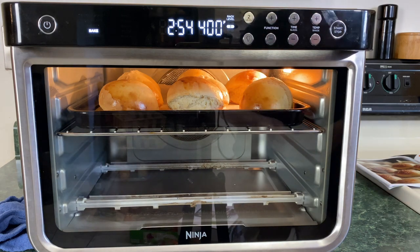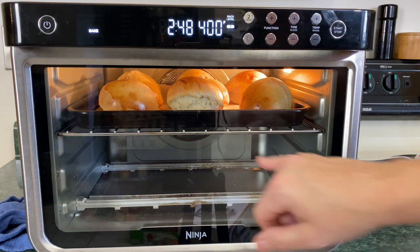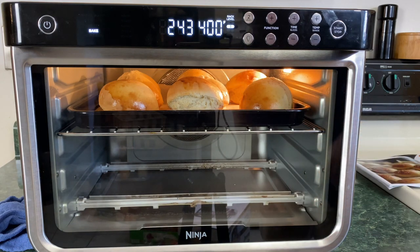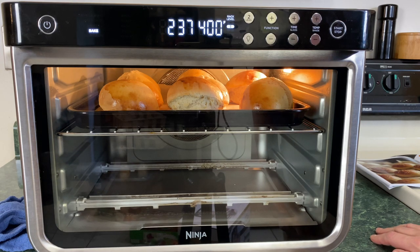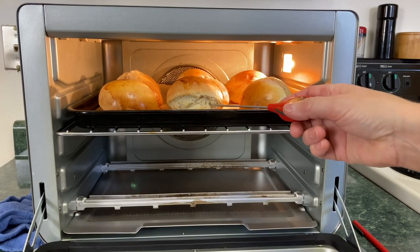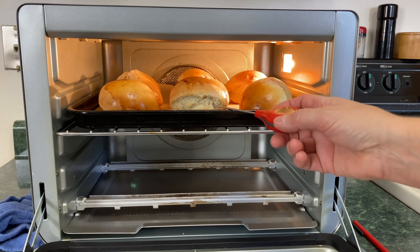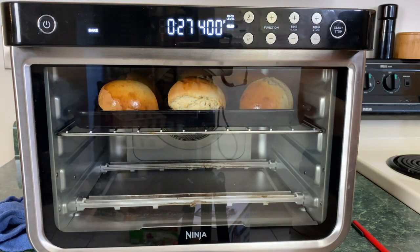When it comes to doughs and breads, you want them to be like 205 degrees internally. If it doesn't cook up to around 200, the inside is going to be gummy. I can see that one split just a bit, but this is good. Some of them peaked as well, so maybe next time I'll put them on level two instead of level three. We have about 30 seconds left — I'm just going to let the time run down and then we'll take them out.